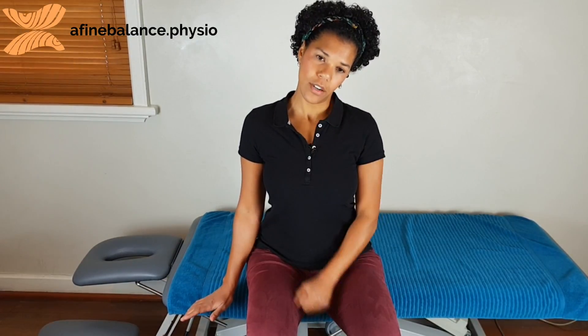Make sure your eyes are looking ahead, and if you feel too nervy on the arm, instead of the palm just reach your fingers down to the floor. Hold there for 30 seconds to a minute.